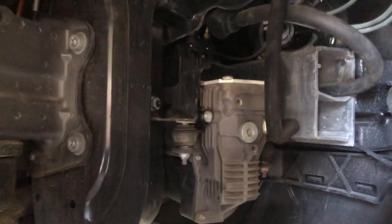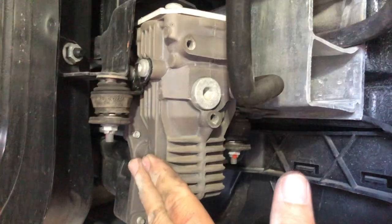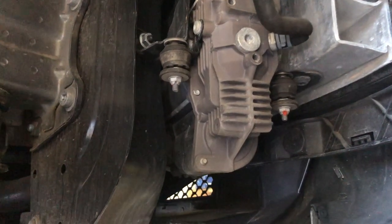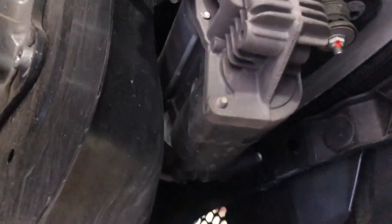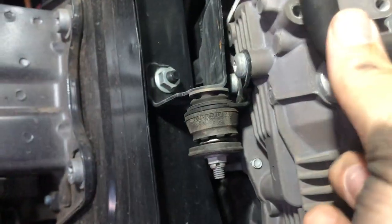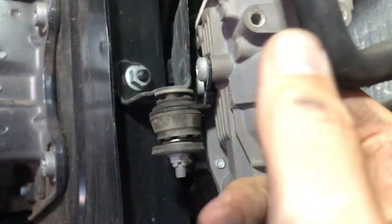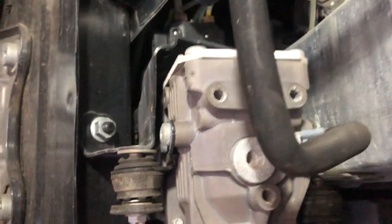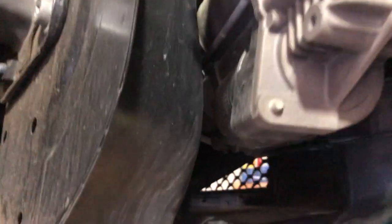With the fender well removed we can see the original compressor right here — that's the one we've got to get out today and replace with the new one. To remove the compressor we've got three bolts — one, two, and then there's another one underneath. We've got the intake airline to remove, and straight away I can see there's a big split in my intake airline, so we're going to have to deal with that. There's also an output airline on the other end of the compressor plus two electrical connections.